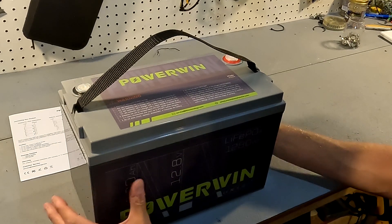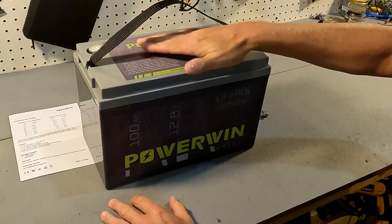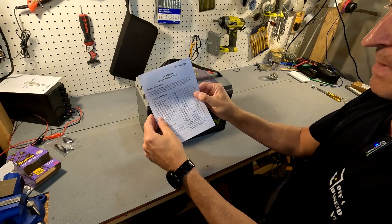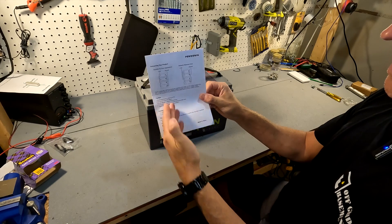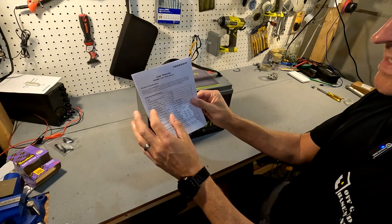This battery is straight out of the box. What you get is your 12 volt 100 amp hour lithium iron phosphate battery and a small user's manual — basically just front and back — that tells you about the technical specifications and how to connect your product. It's very short and simple.